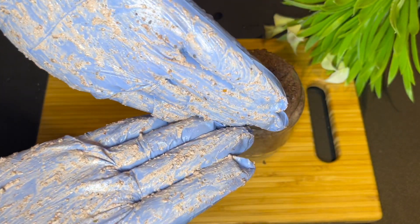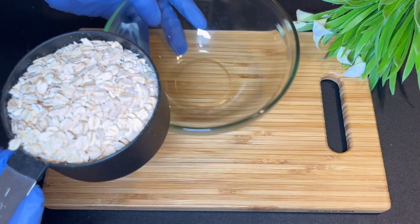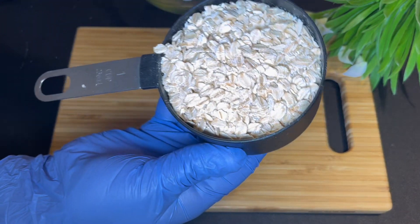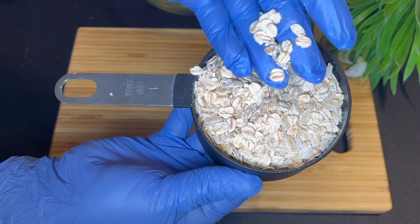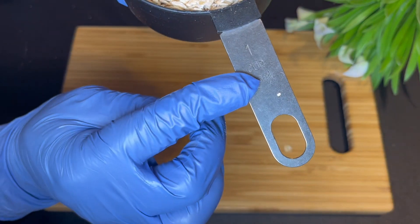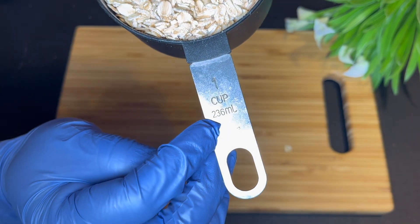Today you're going to learn how to make this oatmeal body scrub that also foams. The first ingredient you need is oatmeal — the normal oatmeal you have in your kitchen. You just need a cup of oatmeal. Oatmeal can work as an exfoliant that slugs away dirt, oil, and dead skin cells.